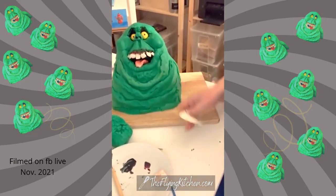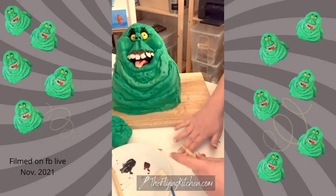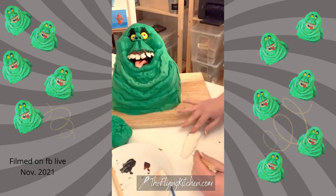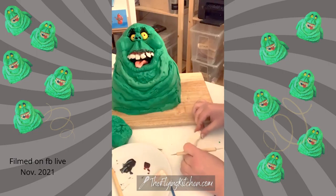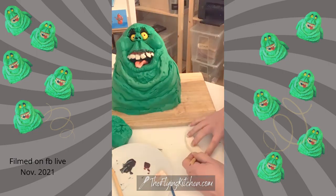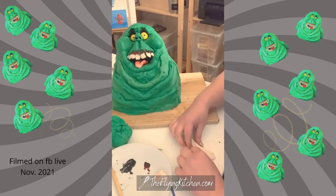I'm going to work on the bottom set of teeth right now — this is fondant. I know his bottom teeth are gnarly and thick, so I'm just going to start pulling teeth into the gum line.